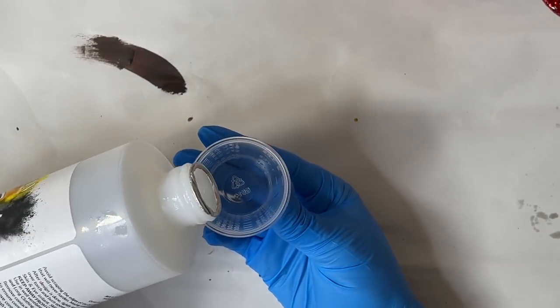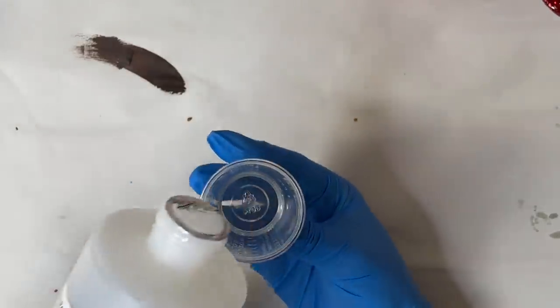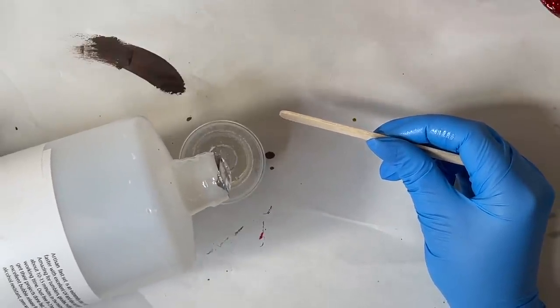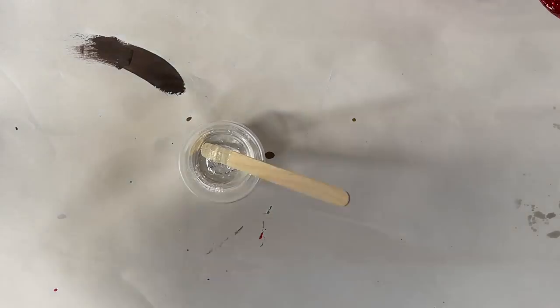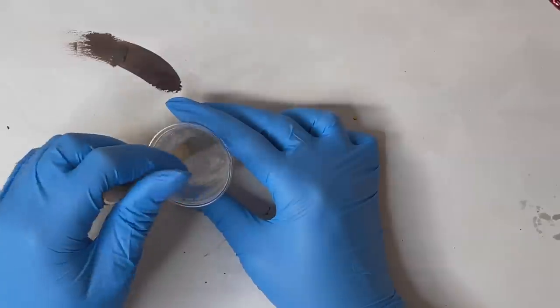Now that we're ready, we can go ahead and mix up our epoxy. I'm using the Fast Set by DIY Epoxy and this one is a 2-to-1 ratio, so I'm going to be pouring in 5 ml and 10 ml to create a total of 15 ml of epoxy. You don't really need 15 ml for the drip — I probably ended up using maybe 10 ml. However, it's better to have more than you need than less, especially when working with the drip, because you can always add more but adding drip in the middle of your process would be really inconvenient.